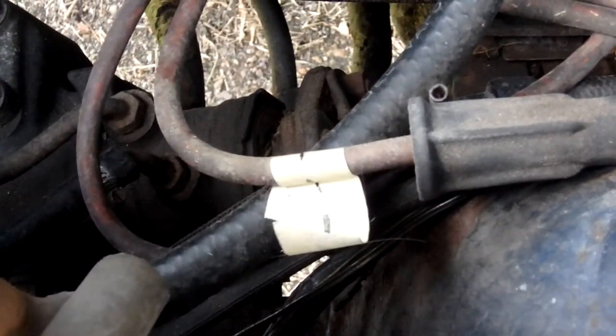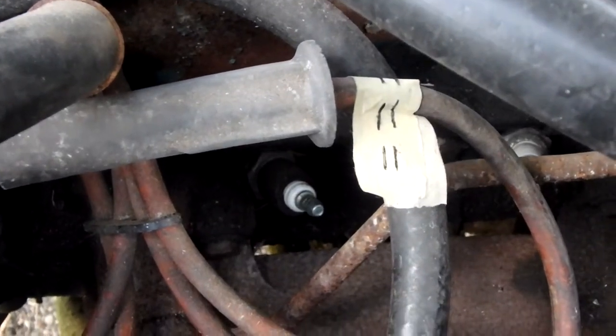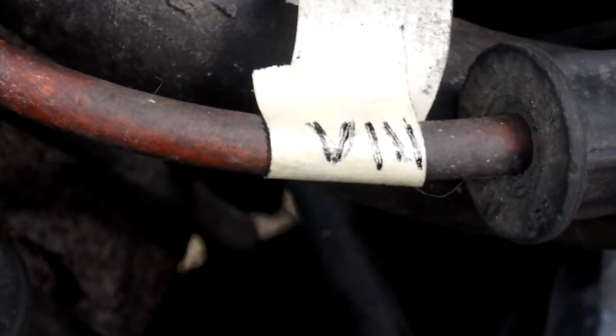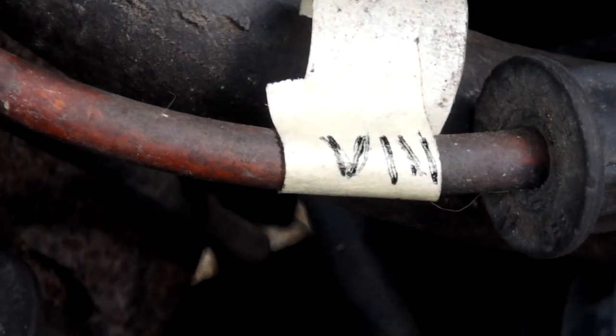There's one — Roman numeral I — and there's II for two. And there's the last wire, number eight.